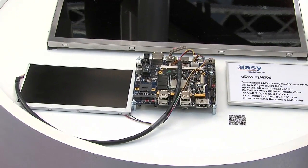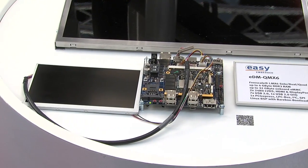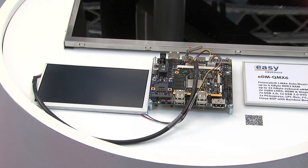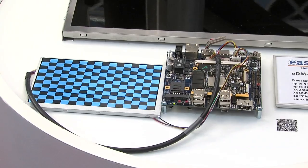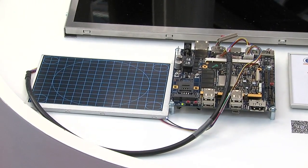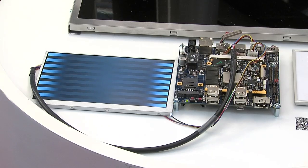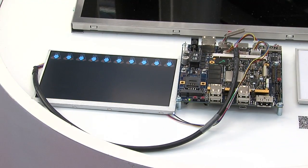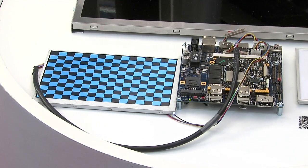And power on the board again. There we go — now we have a different root file system containing a different slideshow, and also you can see the new display configuration for the 7 inch display. And that's about it.